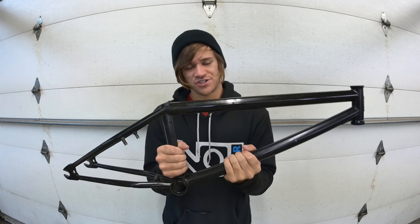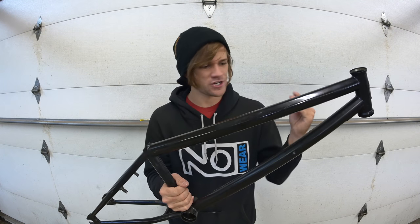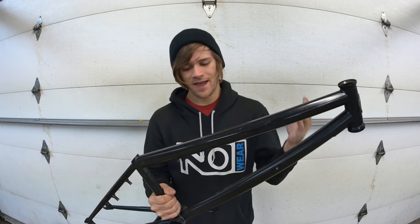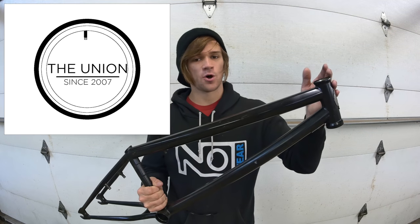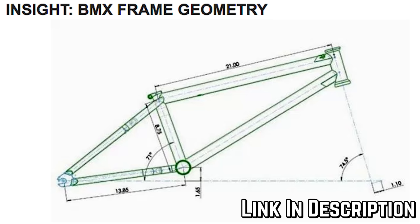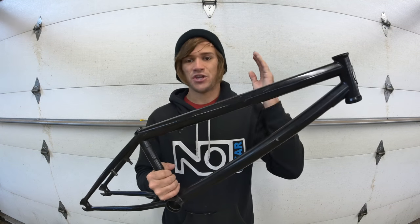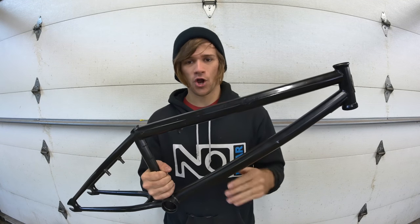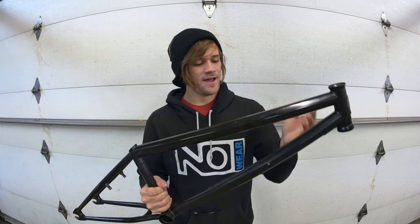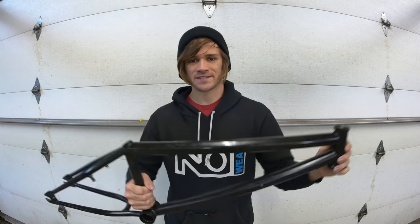I think that about covers it when it comes to BMX frame geometry and other frame features. Hopefully I helped you learn about BMX frame geometry. If you liked this video, consider subscribing — it's free. A huge shout out to Kurt at BMX Union, because almost all of this information came from his insight article on the website about BMX frame geometry. Thank you Kurt, thank you BMX Union, and we'll see you next time.